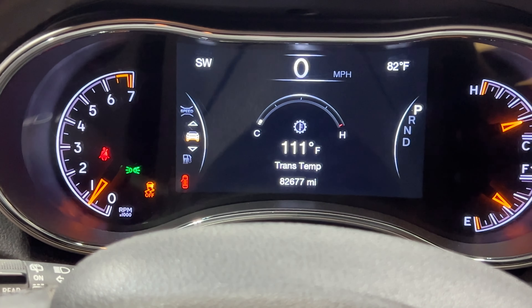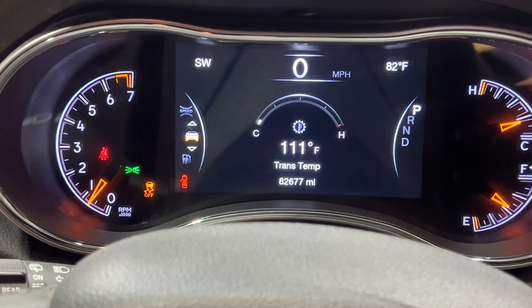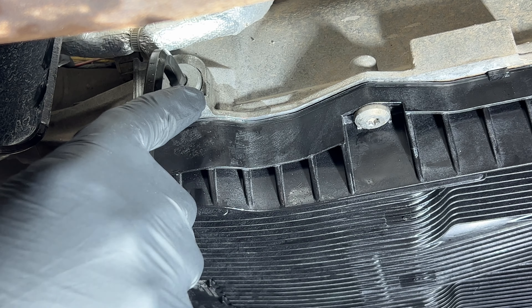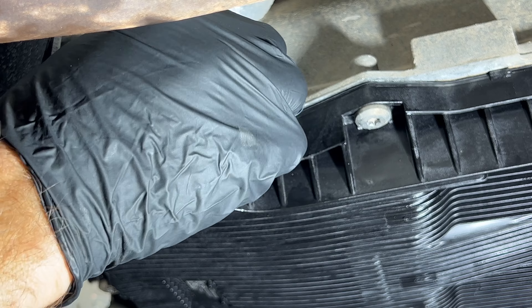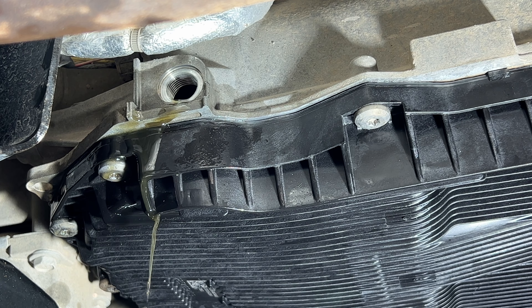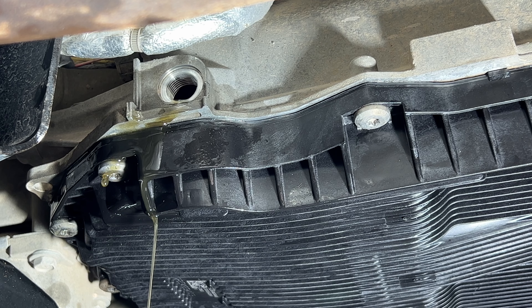We're still within our range because we need to be between 86 and 122 degrees. Let's go ahead and pull our plug down below and see if it's dribbling out. If it is, we'll let it get down to a slow drip. If it's not coming out, then we need to add some more. Pull the plug — you want to be fast about this because that transmission temp is just going to keep going up. As you can see, we've got a drip going on. I'm going to let that get down to a little dribble, then put the fill plug on. We pulled out just a little over four quarts and I put four and a half in, so that should be just about right.